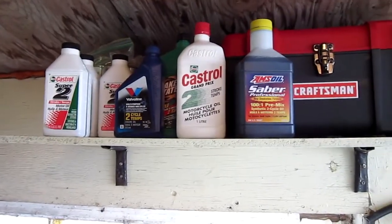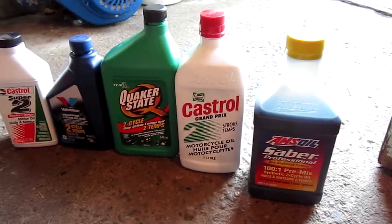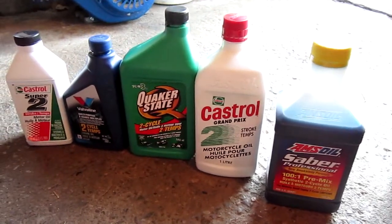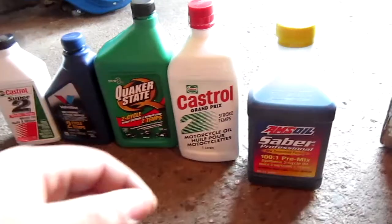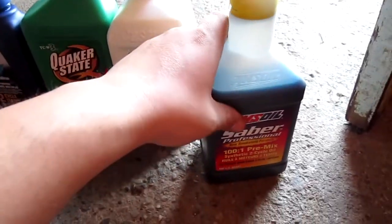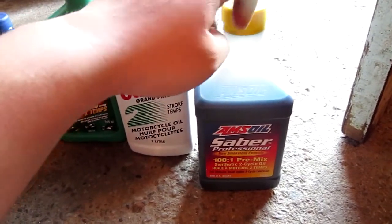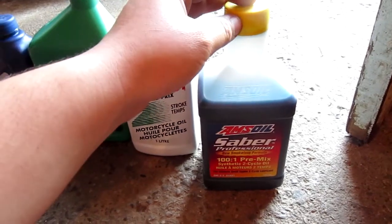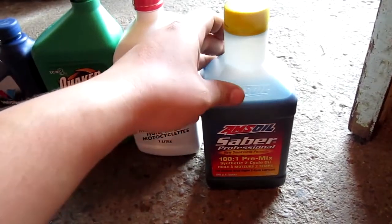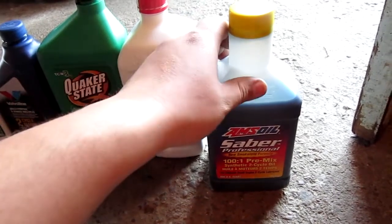This video is going to be on the kind of two-stroke oil that I use. I brought down every single bottle except for a couple, which are just repeats. We'll start off with Amsoil. It's a synthetic oil, fairly thick, and seems to come at a 100-to-1 ratio. It's the Sabre Professional, and it seems to be working fairly well. I've used it in my Toro and in my leaf blower.